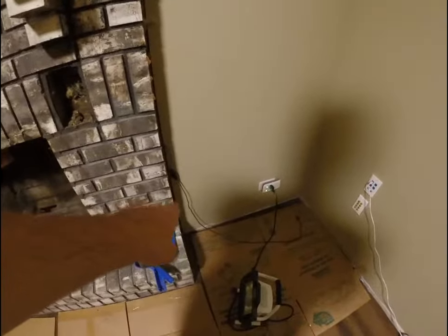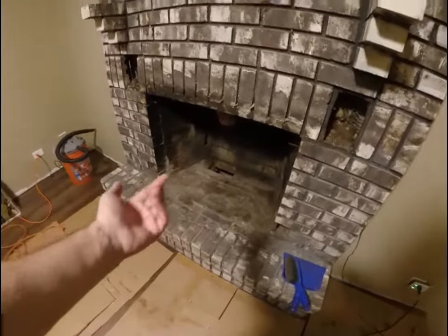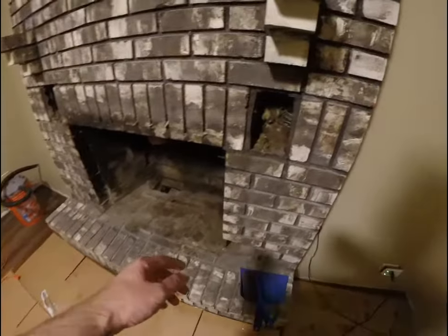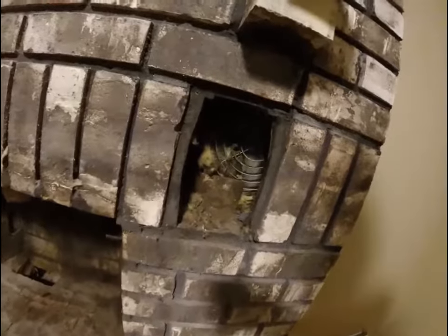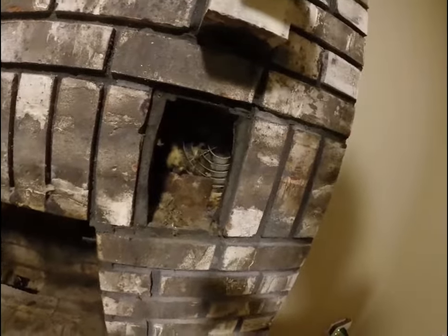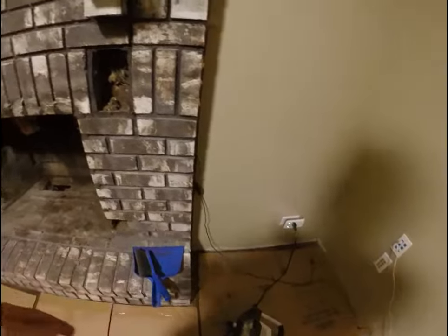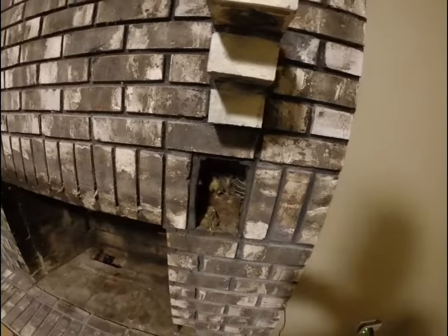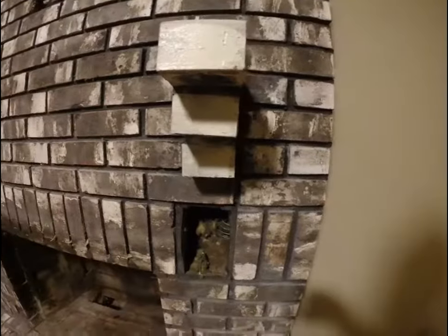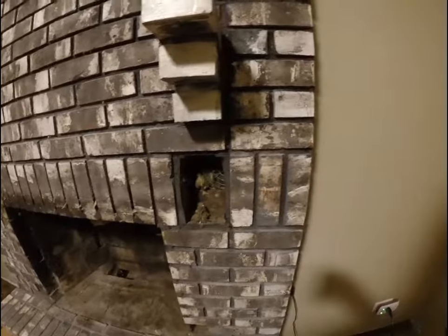I always wondered what this cord was — I had plugged it in before and it worked, but it's not working now. I thought it went to the fireplace blower, but what I realized is there's a fan in here. They had it shoved in with insulation, and you can see the fan blades in the grill with a little metal plate over it. When we first moved in I plugged it in and figured it was for the fireplace, but no — it's for this fan. Who knows what's behind there, or if there's ductwork going somewhere.